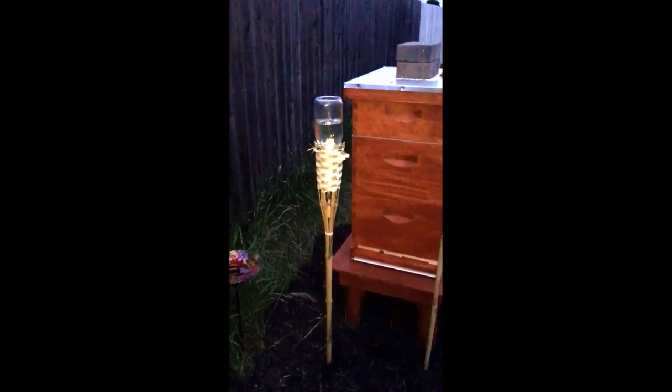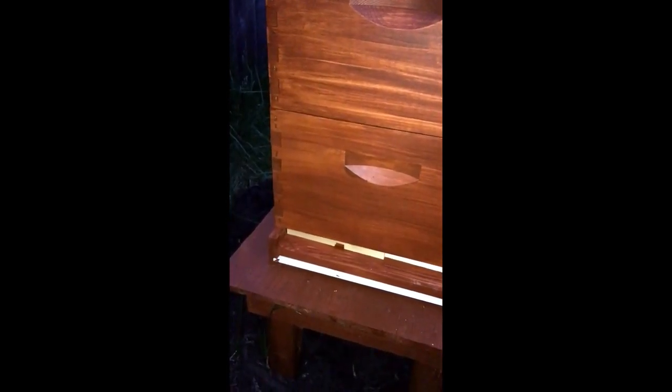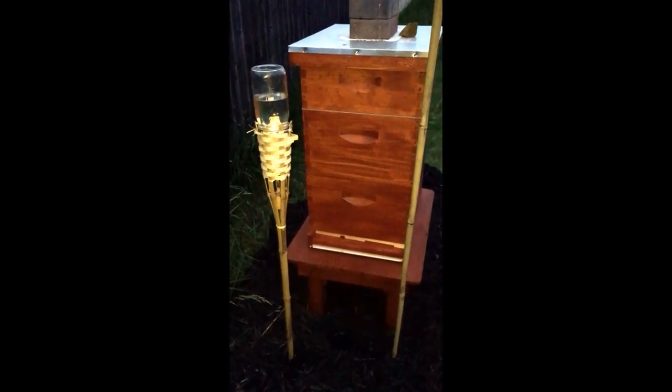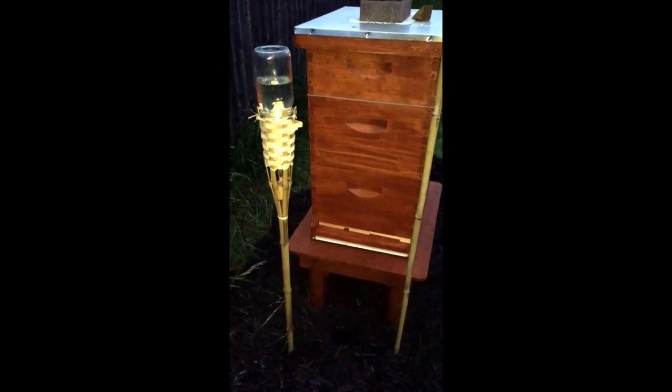We'll get rid of that table and get the other tiki torch in here. For the other one, I think I'm going to cut it down so it's much shorter — I want to get it down to that height right there where the bees go in and out. Tomorrow's a big day; we're going to open up the hive, so it'll be a fun day. We'll try out a bunch of stuff. Signing out for now — we'll let the bees sleep, and I'm going to do that pretty soon myself.